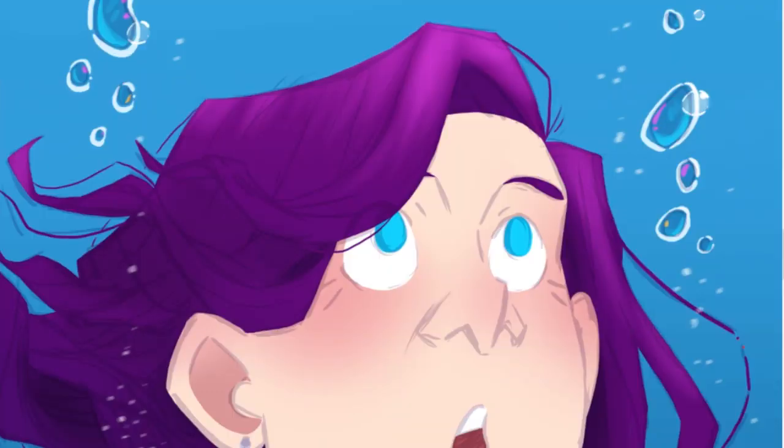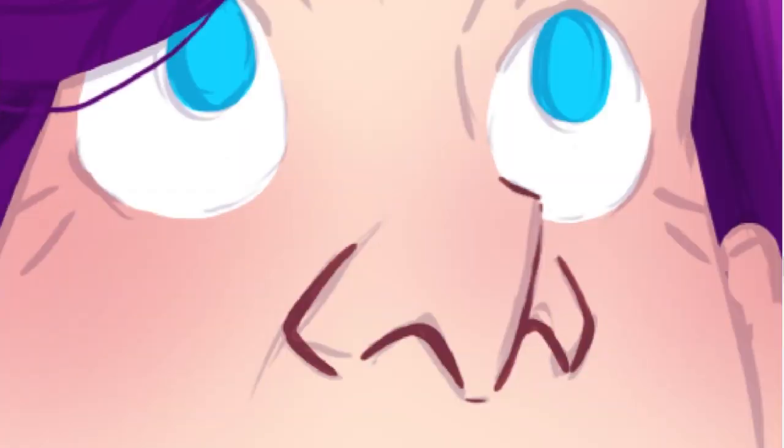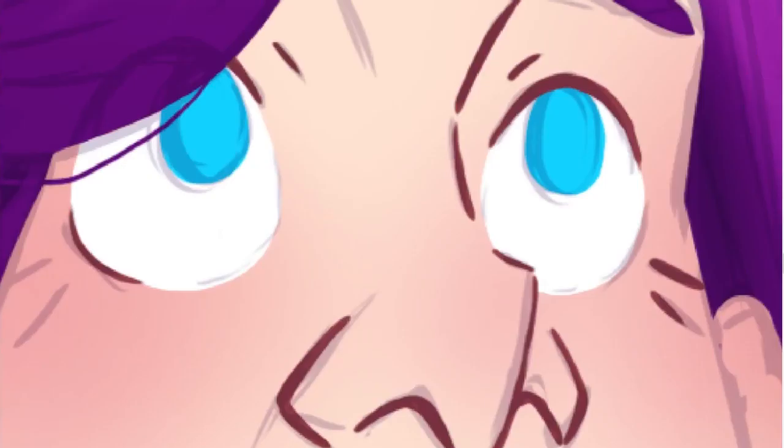I also wanted to do a wave pattern where you can see the sun coming through the water, but I just couldn't really figure out how to do it.